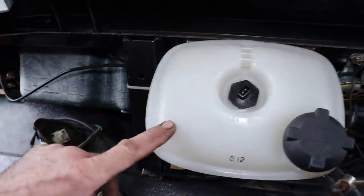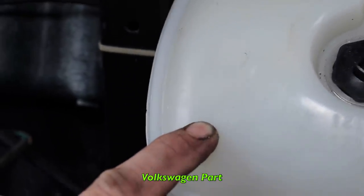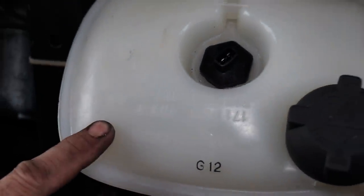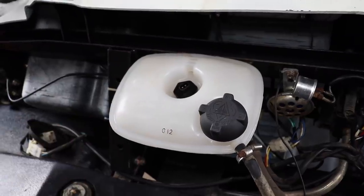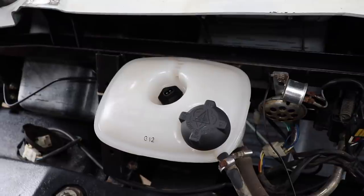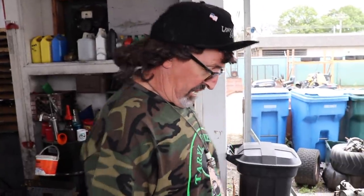Check this out — this overflow tank or recovery tank for the radiator is a Volkswagen part. It's got the VW emblem and VW part number on it. Sean, a Terrell fan who stopped by — he's a Volkswagen mechanic — spotted that right away. He also gave us a lawnmower that we're going to be doing another lawn boy video on — I won't give away the surprise, you'll see this winter.